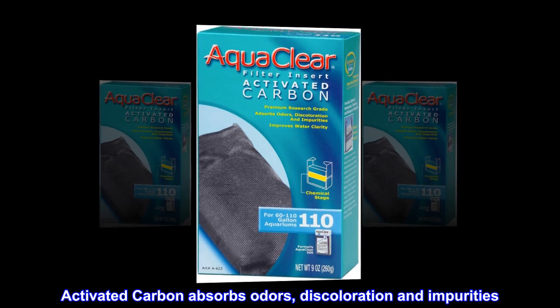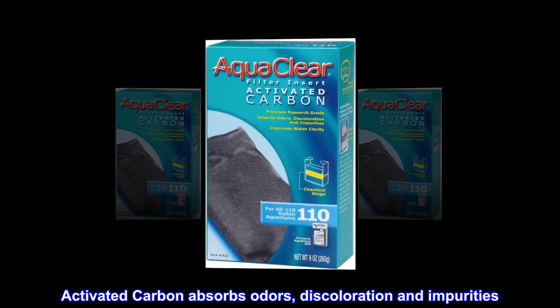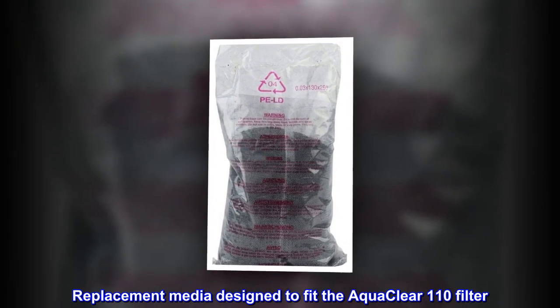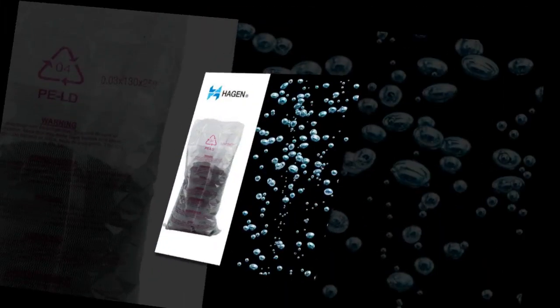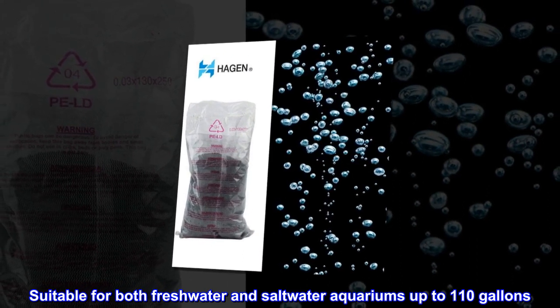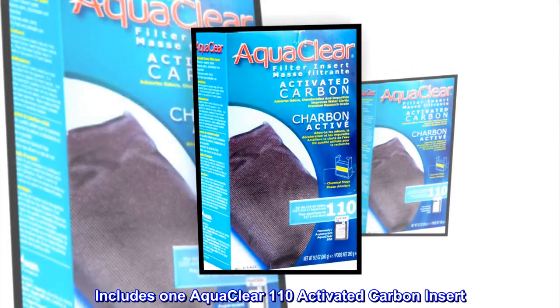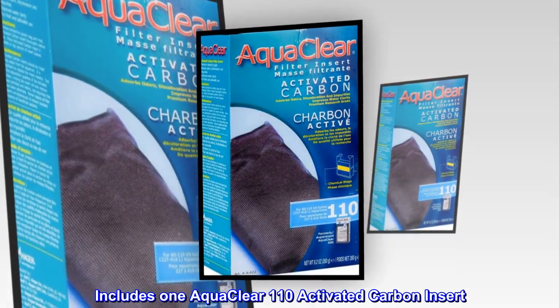Activated carbon absorbs odors, discoloration, and impurities. Replacement media designed to fit the Aquaclear 110 filter. Suitable for both freshwater and saltwater aquariums up to 110 gallons. Includes one Aquaclear 110 activated carbon insert.